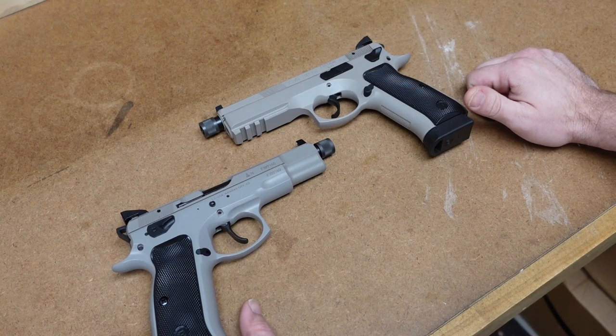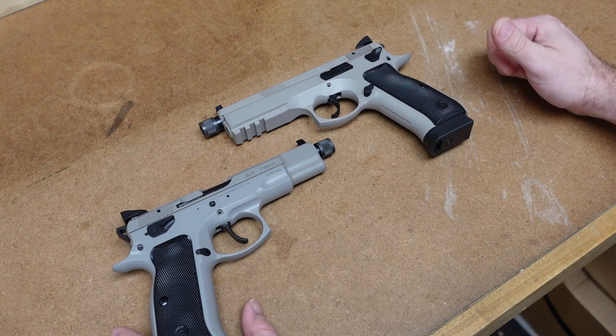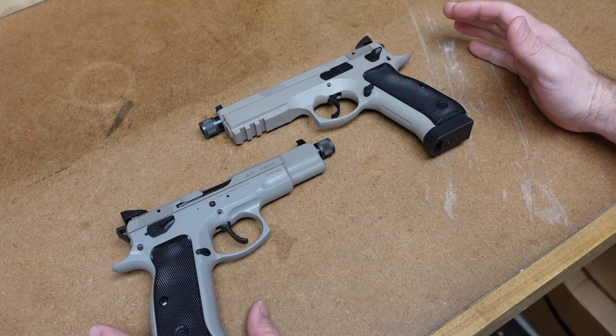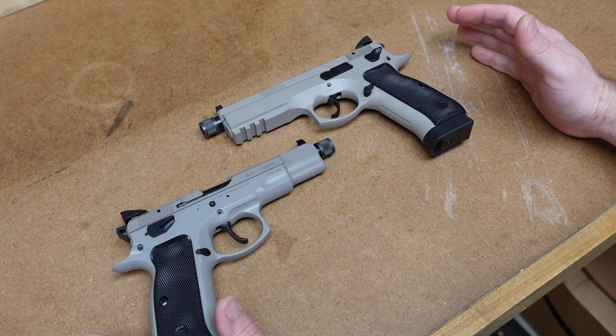Hey everybody, it's Jason from the Texas Gun Vault, and today I want to come to you with a video about my thoughts and opinions on a trend I have noticed in the firearms world the past few years, and actually see what you guys think as well.